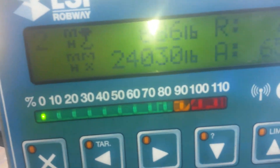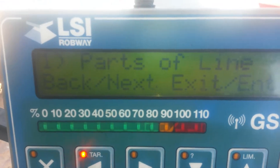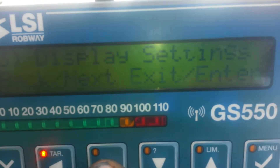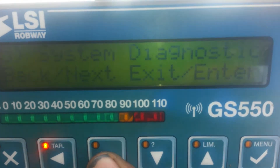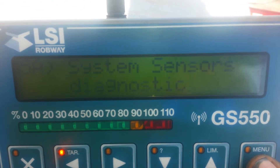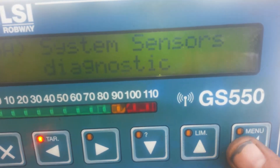So then you come over here to the menu key and you press the menu key. And then after you press the menu key, you start pressing right until it says something like Diagnostics. System Diagnostics — then you press Enter. Then it's System Sensor Diagnostics, you press Enter again.